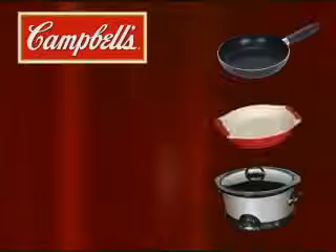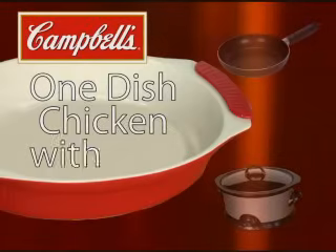Delicious simple meals brought to you by Campbell's. Today, try one dish chicken and rice bake.